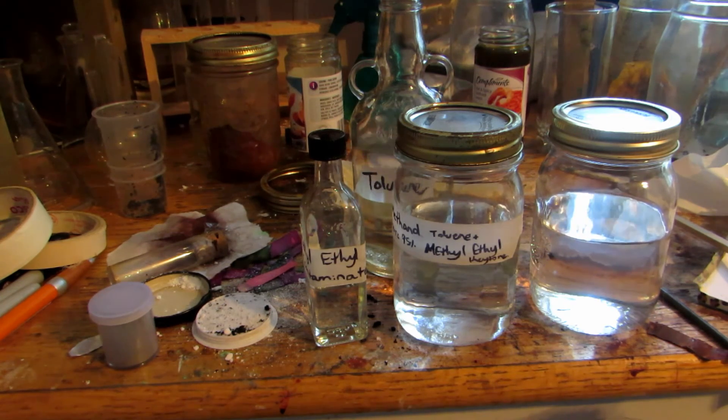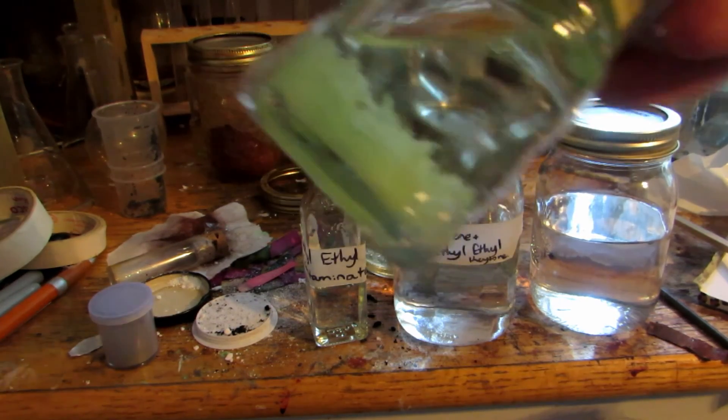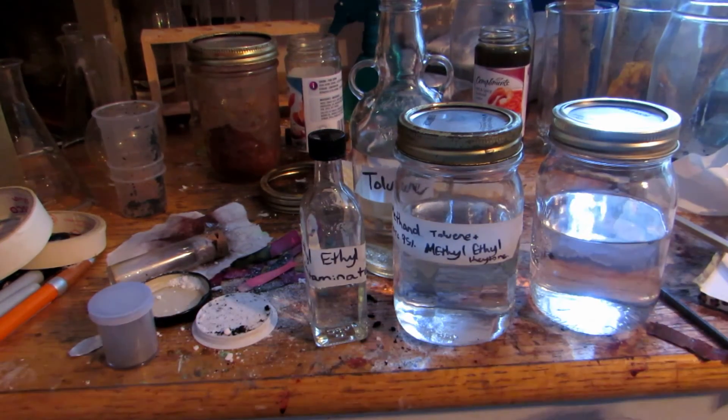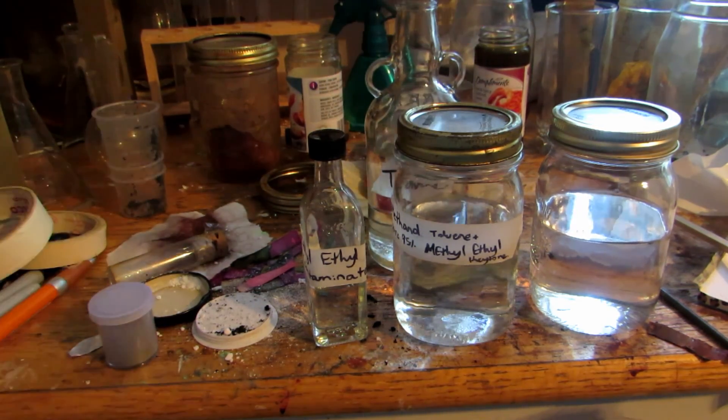We're going to be using toluene as a solvent in several future applications. One thing I'd like to do is grow sulfur crystals with it, because that would be very cool — and I actually already did this, so you can take a look over here in this jar at some beautiful sulfur crystals. Sulfur is not soluble in very many things, but one of the few things it is soluble in is toluene. It's also soluble in xylene, which you can buy at places like Home Depot, but I prefer toluene. Hope you guys enjoyed — bye.